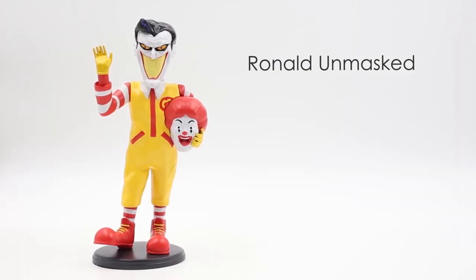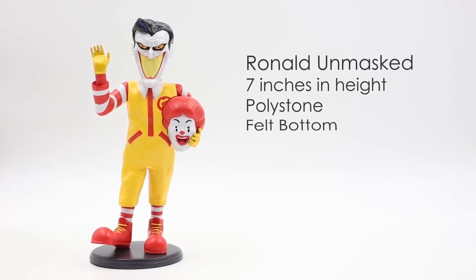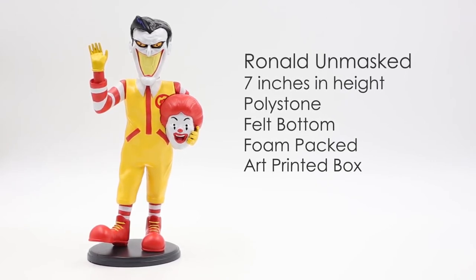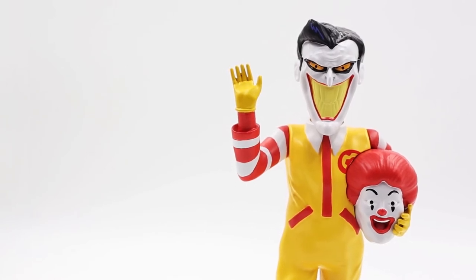The Ronald Unmasked design toy stands 7 inches in height and is made of polystone with a felt bottom on the base, along with a foam-packed and printed box. It has a nice weight to it and sits nicely with any other designer toys you may have.